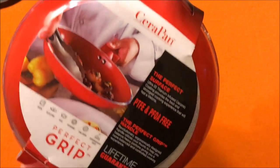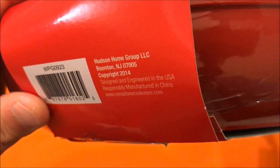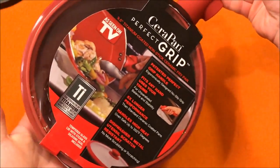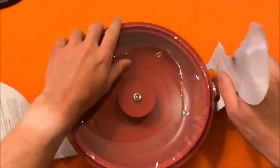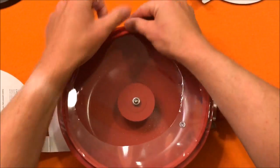It has a titanium coating and a lifetime guarantee — that's a good thing to hear. Let's see where it's made. Manufactured in China — surprise. Hopefully the quality control is good, we'll see. But it does have a lifetime warranty, so I'm not too worried about it.